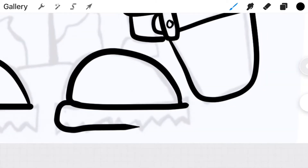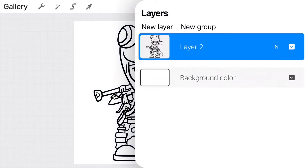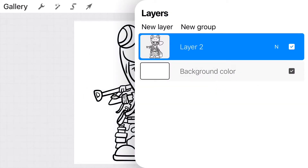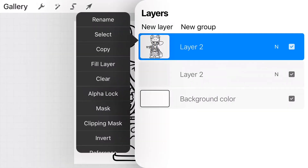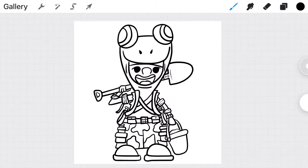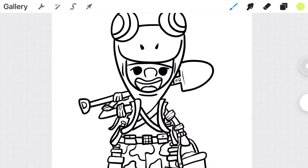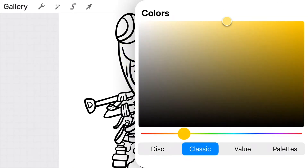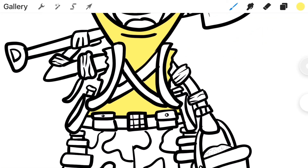We're going to select the layer menu again, delete the original drawing, create a new layer, and drag it underneath the tracing marks. Then select that layer with the tracing marks and reference it — that way we can color-drop and color the drawing without it affecting the lines. This is probably one of the more important things you'll learn from this tutorial: make sure you color and draw in layers so one layer does not affect the other.